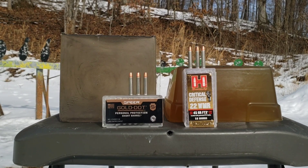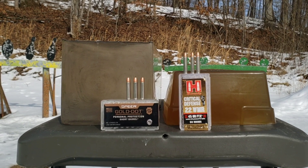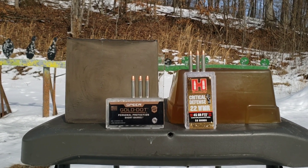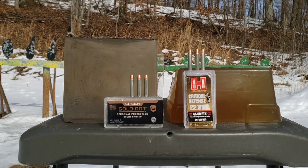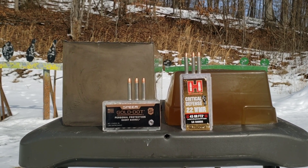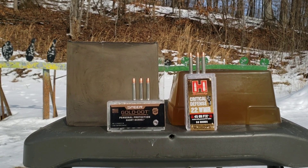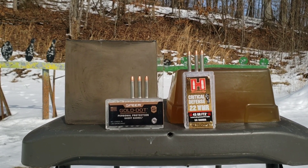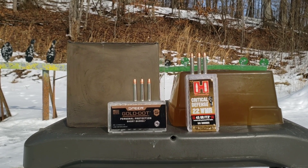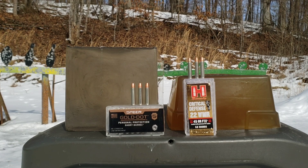We are going to do a .22 WMR, .22 Magnum comparison here today. I have the Hornady Critical Defense and the Speer Gold Dot. However, we're going to be testing these out of a rifle. I would very much like to do this test out of a pistol, as that's what these rounds are geared towards for short barrel pistol protection, but it's still going to be interesting to see what they'll do out of a rifle today.